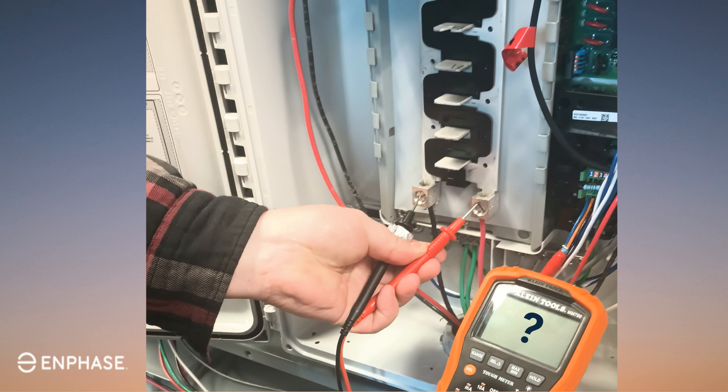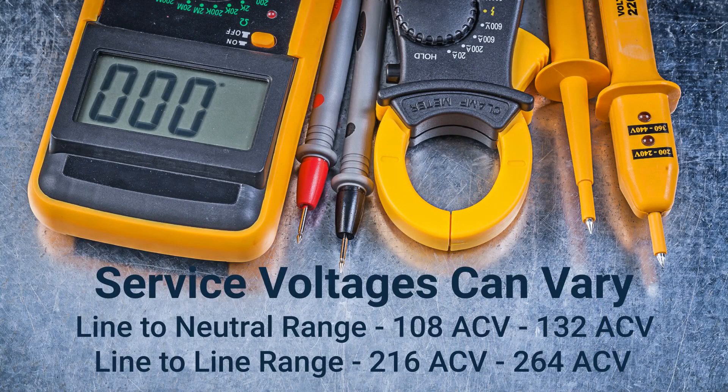If the electrical service is supplying 240 volts AC, then you can expect your line-to-neutral readings to be half of that voltage, so both line one to neutral and line two to neutral should register 120 volts AC. We combine these voltages when we test line to line for a total sum of the supplied AC voltage, so we should expect a reading of 240 volts AC. The ranges for line-to-neutral readings can vary between 108 volts and 132 volts, whereas line-to-line voltages can vary between 216 volts and 264 volts. When testing these voltages, be sure to keep the voltmeter on each line for at least 30 seconds. This will allow you to make sure that the voltage is stable. Never rush the process of voltage verification.